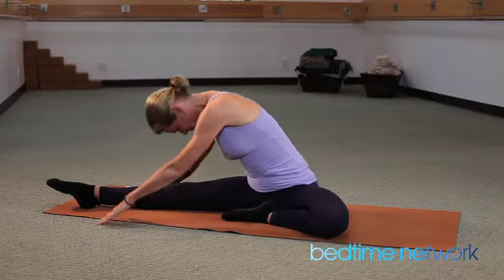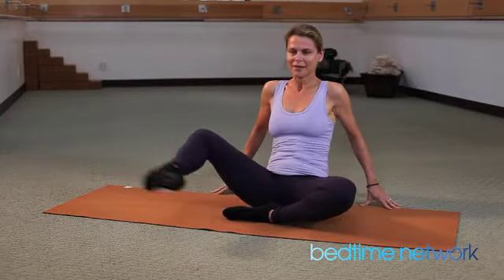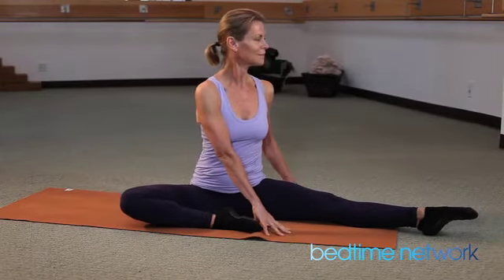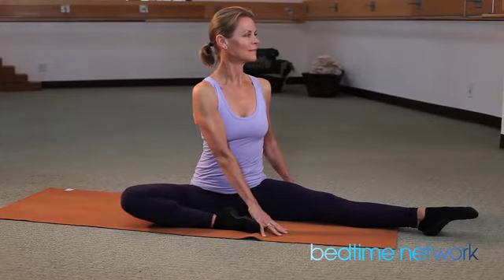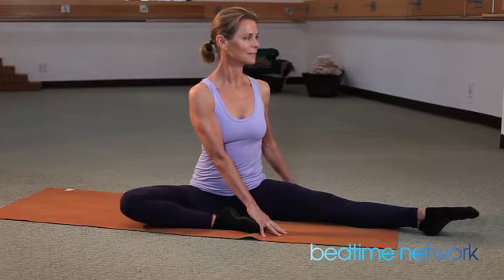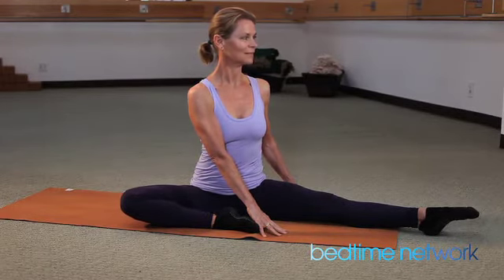Come up, gently switch to the other side. Lift up through the hips, twist to your straight leg. One hand on each side of your leg. Inhale, exhale. Breathe.